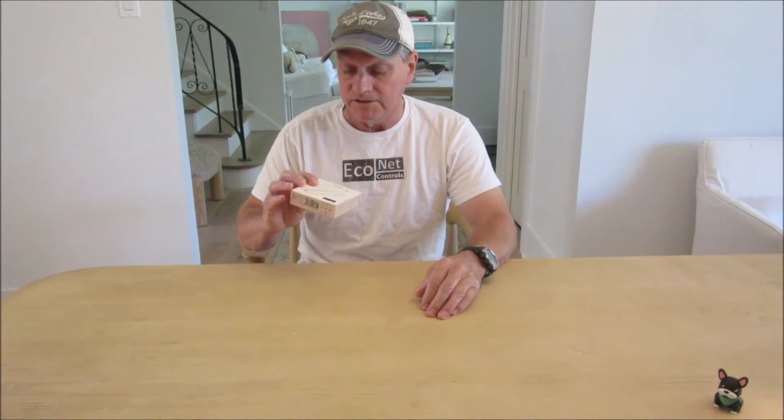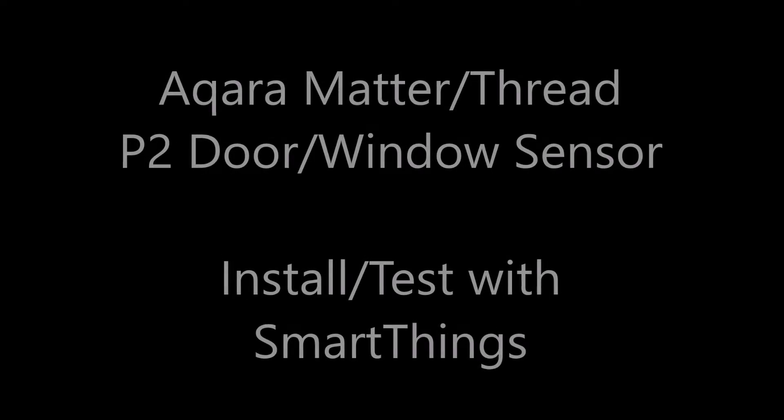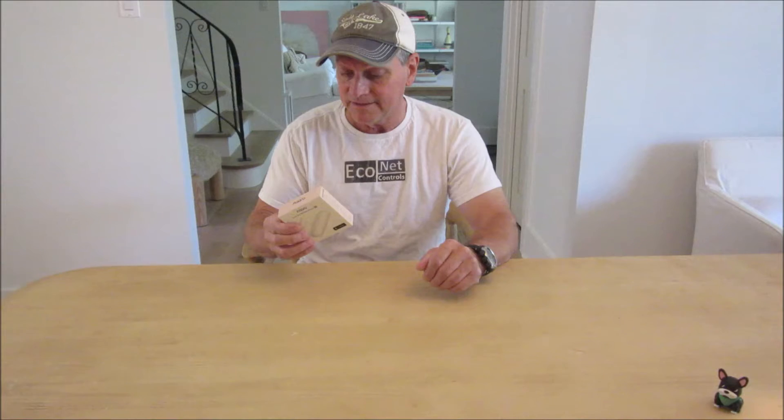Today I'm going to install and test this Matter Thread door window sensor. I'm also going to talk a bit about Matter and about how to get good value out of your door sensors in general. Hello, I'm Blake, a professional innovator and designer in pursuit of the invisible smart home.